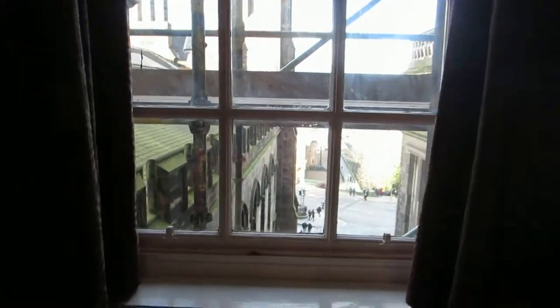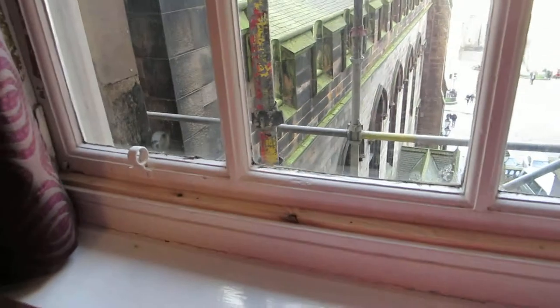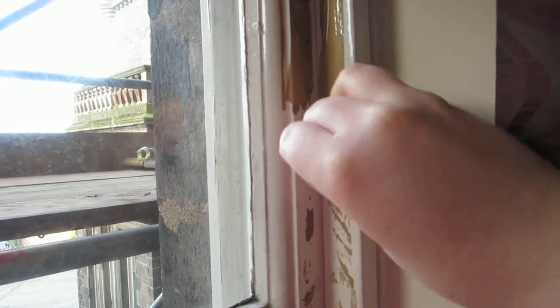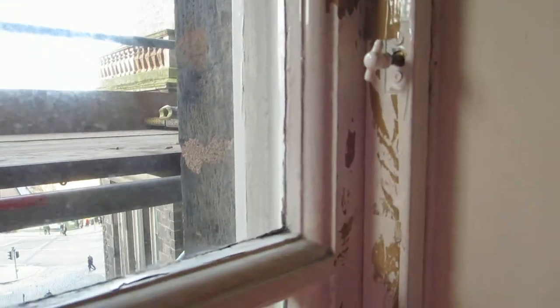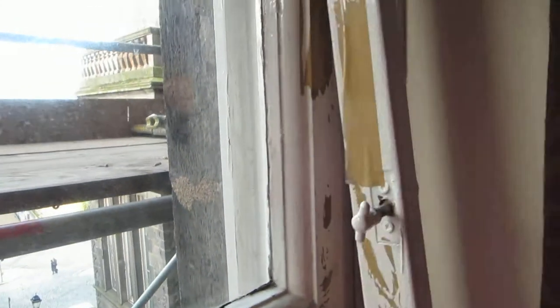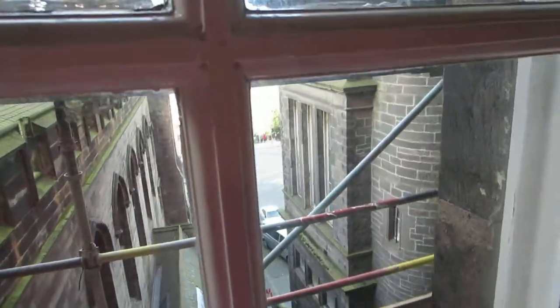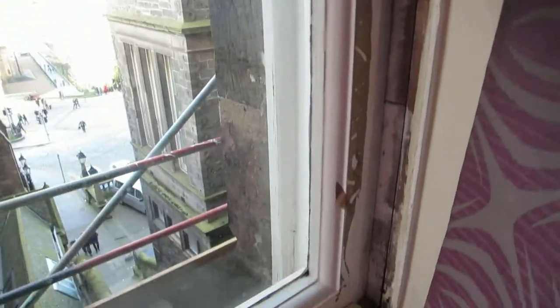This is going to be an attempt to show how my window opens — not a new window really. We start by unscrewing this and popping it out. Now the string here will need to be popped out as well, but I need to open the window first.